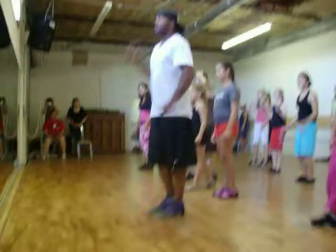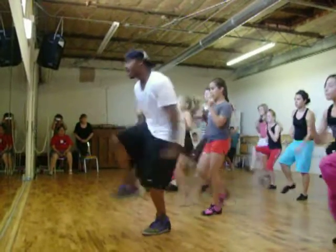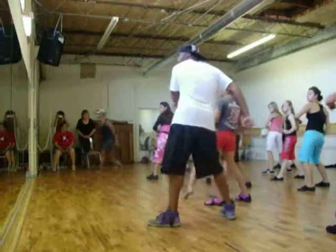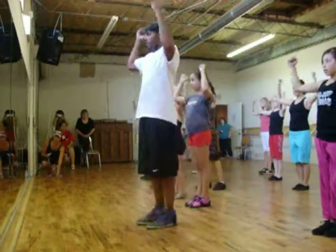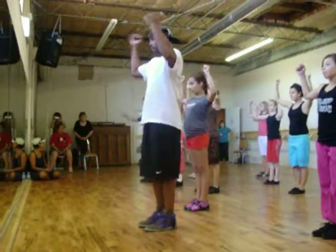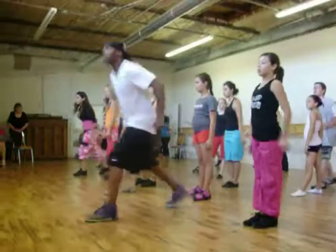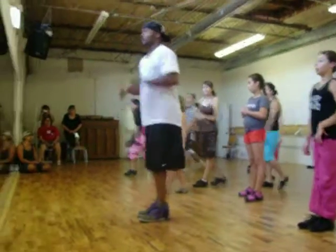So we go 3 and 4, 5 and 6. Back. Bump. To the front. Back. Bump. To the front. We'll use your hips to go. Okay?